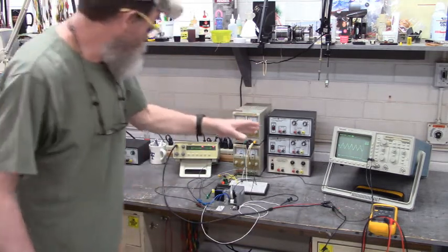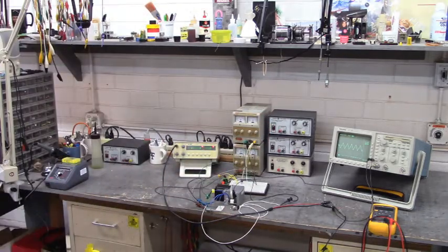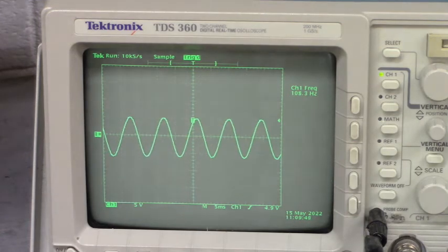There's a triangle wave. Let's get closer so you can see what's happening on that scope. There's our triangle wave. Let's go to sine wave - that's a sine wave of 10 volts peak to peak, and we're running at about 100 hertz right there.